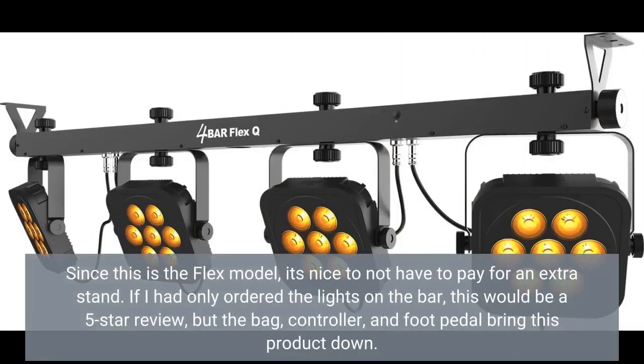Since this is the Flex model, it's nice to not have to pay for an extra stand. If I had only ordered the lights on the bar, this would be a 5-star review, but the bag, controller, and foot pedal bring this product down.